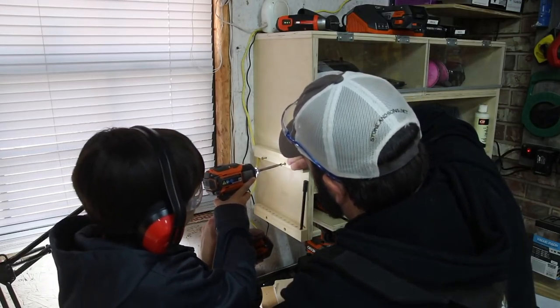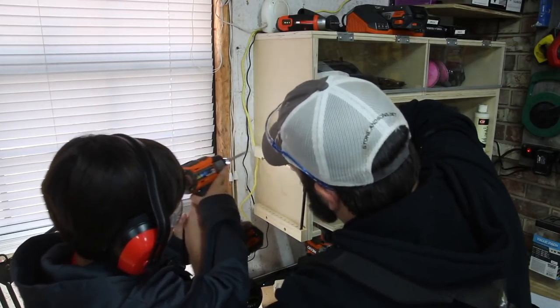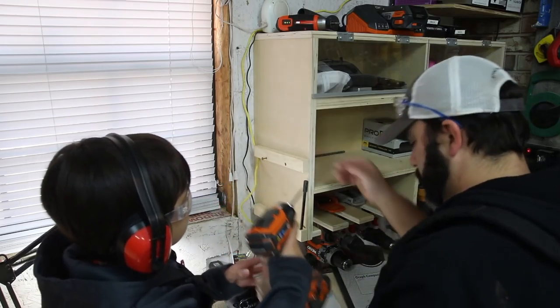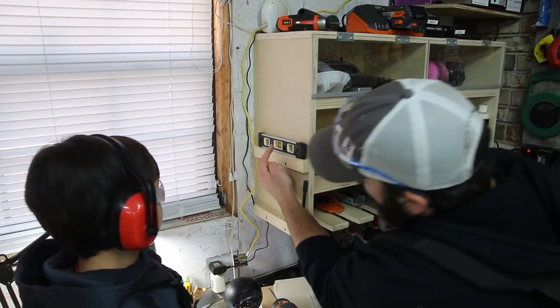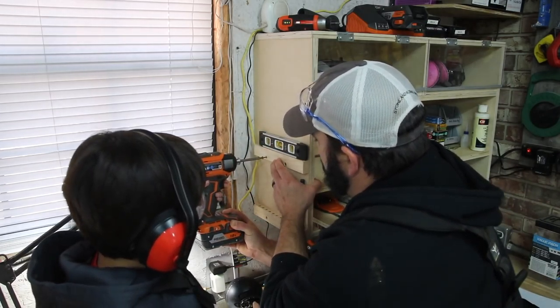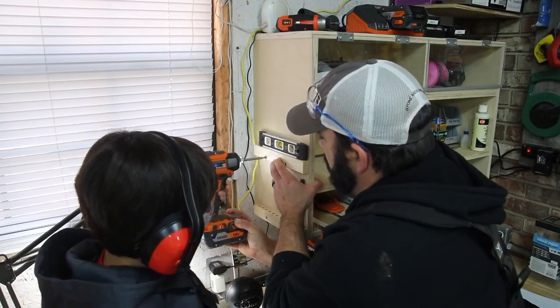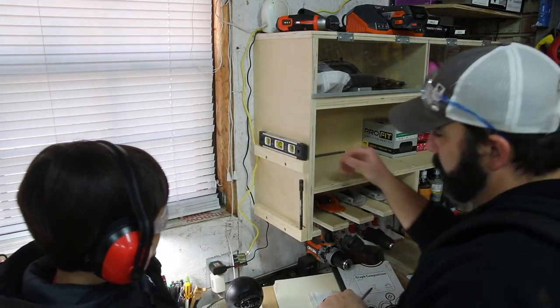There's a star on here. All right, go ahead. All right, now we want to get this level — see that bubble in between? Push the trigger and go in. All right, one more. Good job, bud.